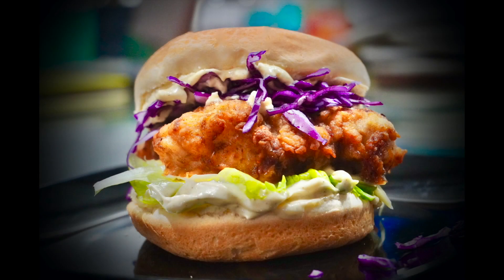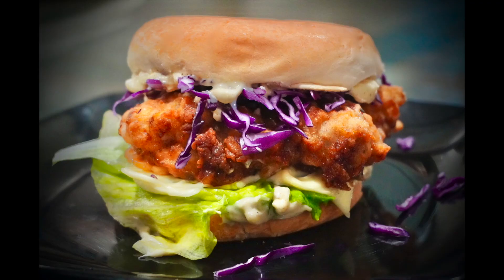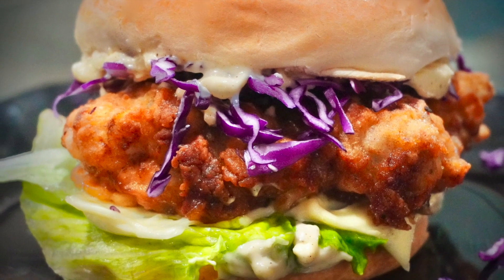Hey everyone! Today we're making the juiciest, most delicious, crispy chicken burger ever. It's so much fun to make at home and you just have to try this recipe.